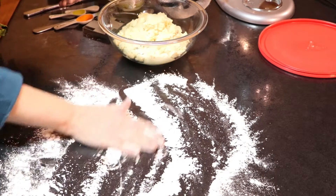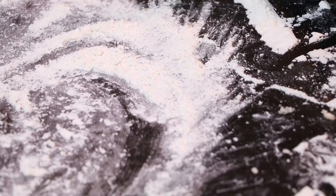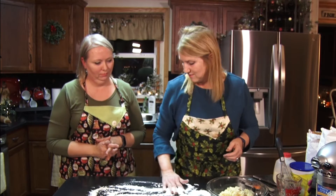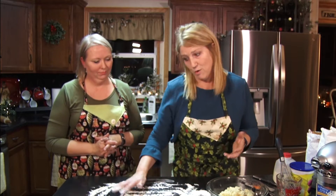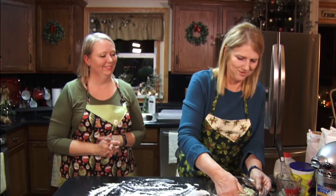Who taught you how to make prune tarts? There are three ladies — Martha, Mamie, and Vienna. They love tarts, so I began to always visit these people, and I said, 'Hey, I want to learn how to do tarts.'